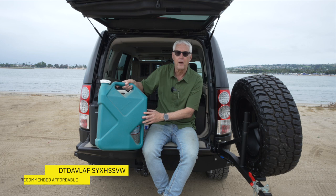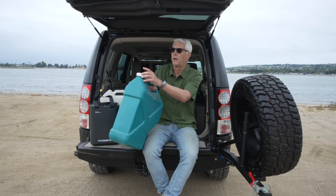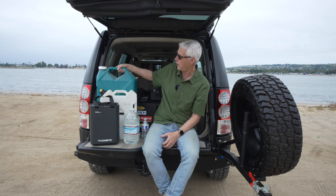I started out with water solutions really with something like the Reliance can. These are quite inexpensive and come in various sizes. I used to use the square one, which I liked a lot — it had a spigot on it so you could put it on a table or anything. Nothing wrong with them; they seal off pretty well, pretty inexpensive, and they work.